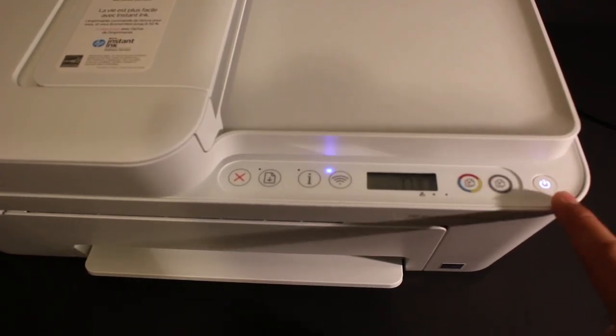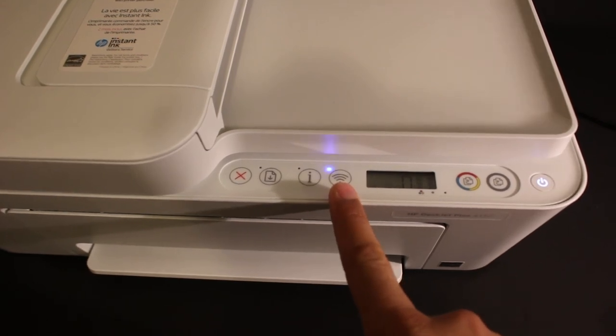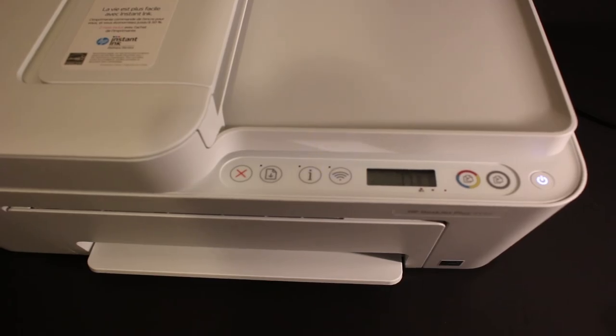It will stop flashing after some time and the wireless light will start to flash. That means your printer is reset and it's ready to connect with a new Wi-Fi network. Thanks for watching.